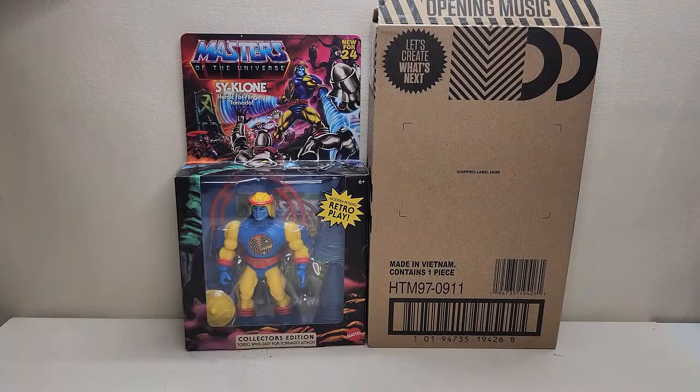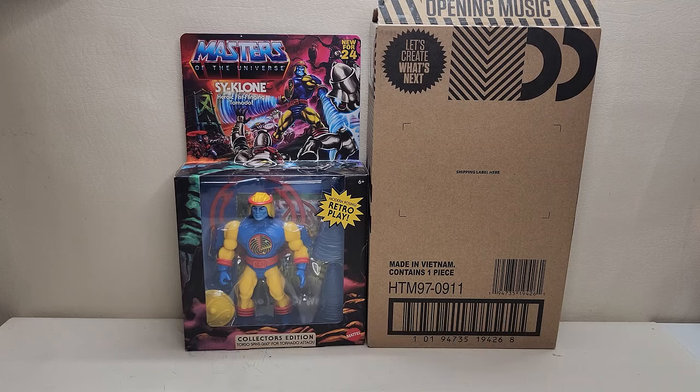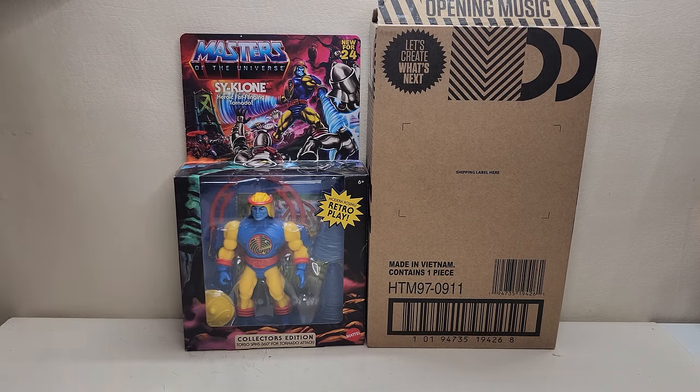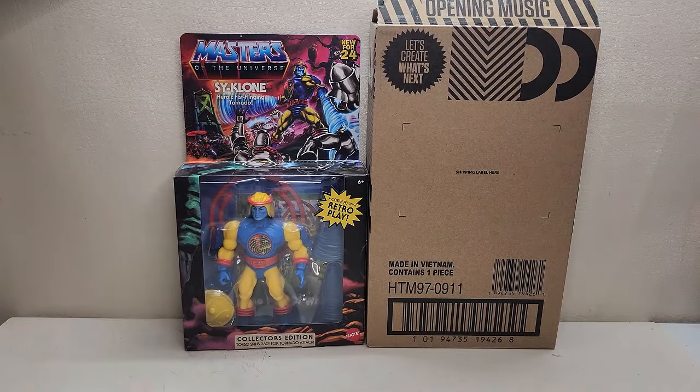Hello and welcome, I'm Bert the Stormtrooper, and today we're going to be taking a look at the Masters of the Universe Origins Cyclone — Heroine Fist-Flinging Tornado. I'm really excited about this figure. This was up for pre-order from the Mattel Creations website about a week to a week and a half ago, and he's here. I actually received him in the mail a day before I received my shipping notice, so some time traveling was involved.